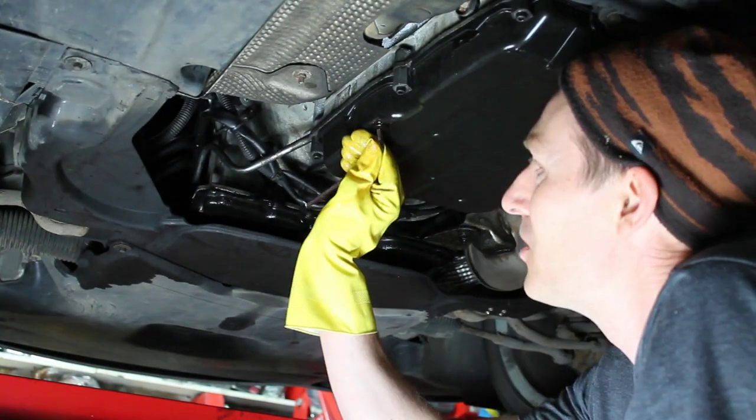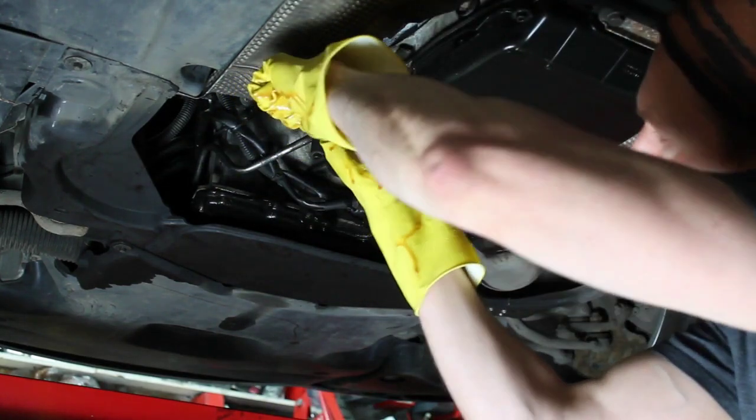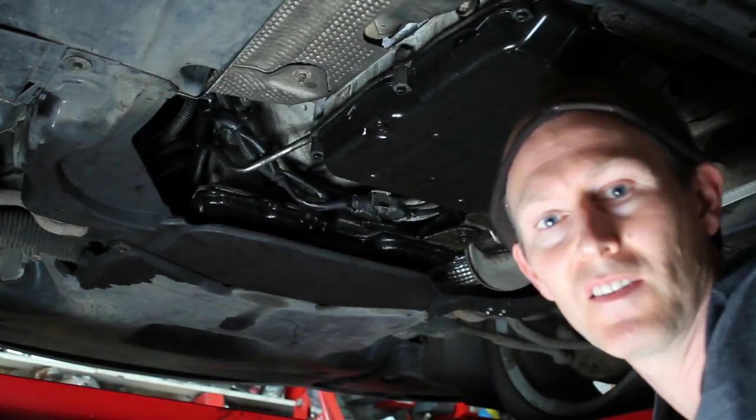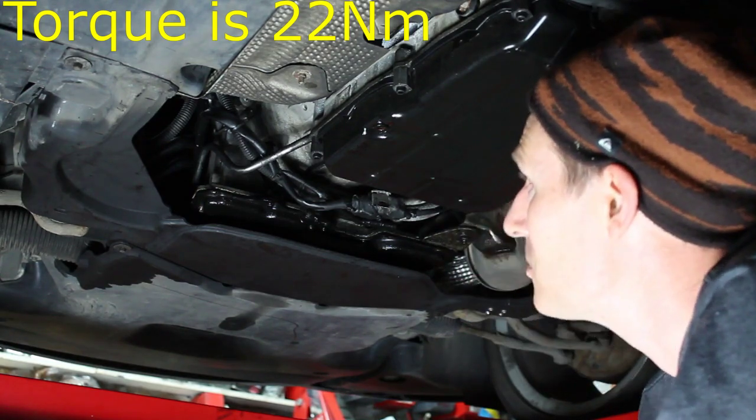That wasn't too bad. There is a torque setting for the sump plug and if I can find it I'll put it on screen so that if you do have a small torque wrench you'll be able to tighten it up to the right amount. Thanks for watching — I hope you found this video useful. If you did, please consider subscribing. If you also click notifications then YouTube will let you know when I bring out more videos. If you do decide to tackle this job yourself, please drop me a comment or a message — I'd love to hear how you got on. If you have any questions or comments at all, please go ahead and leave them below and I'll try my best to help when I can.